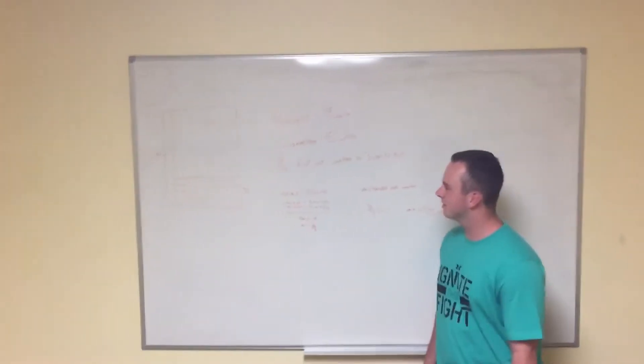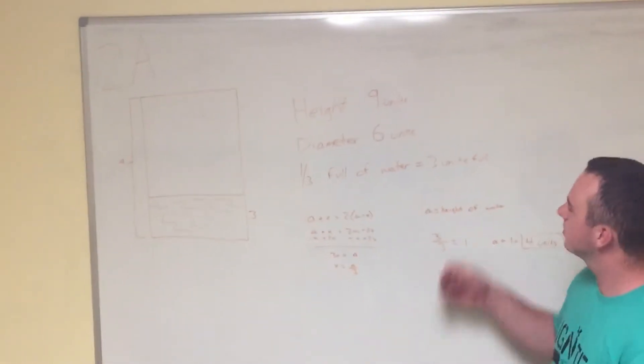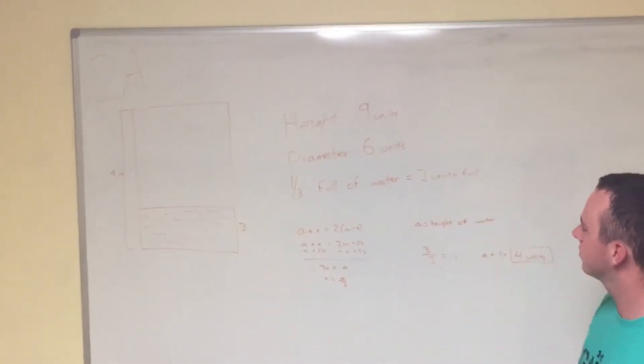I have problem 2a, and it's the cylinder that is 1/3 full of water. My height was 9 units, so there are 3 units full of water.